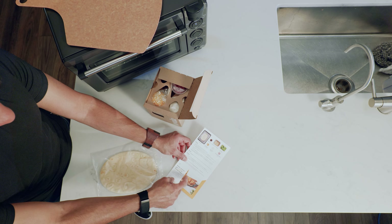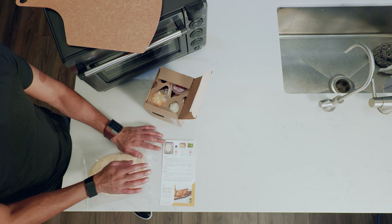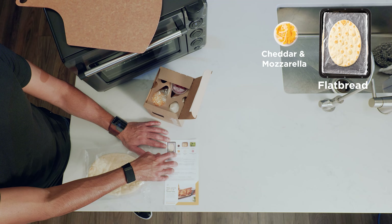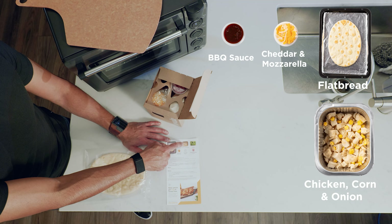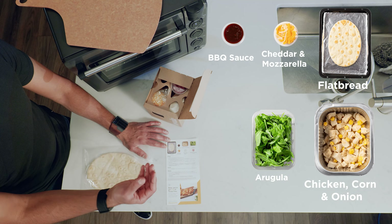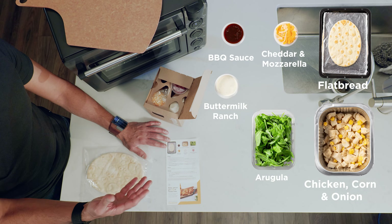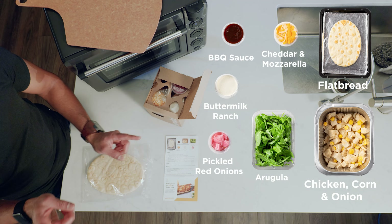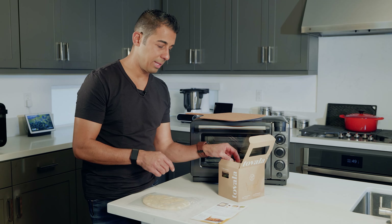The picture shows a little side salad and what this is going to look like prepared. Inside the packaging you've got the flatbread, the cheddar and mozzarella blend barbecue sauce, the chicken corn and onion mixture already put together in a tray, and the arugula leaves — do not cook those. The buttermilk ranch is for the salad, don't cook that either. And the pickled red onions — not sure exactly whether those go on the flatbread or in the salad.